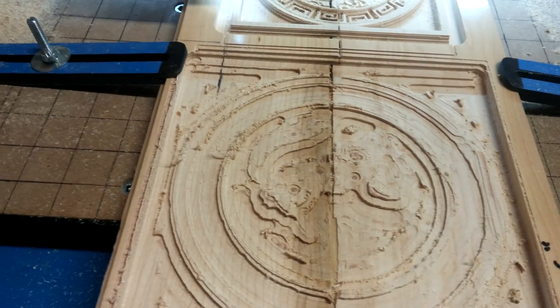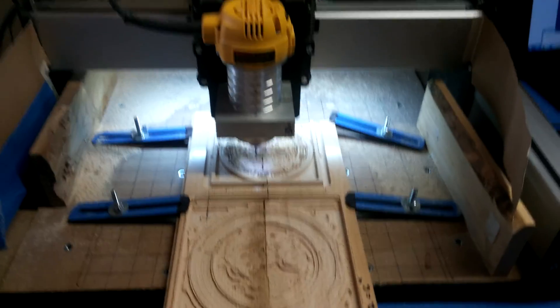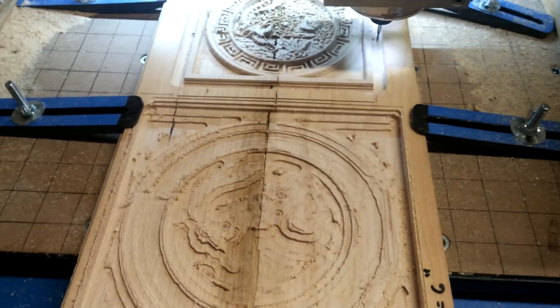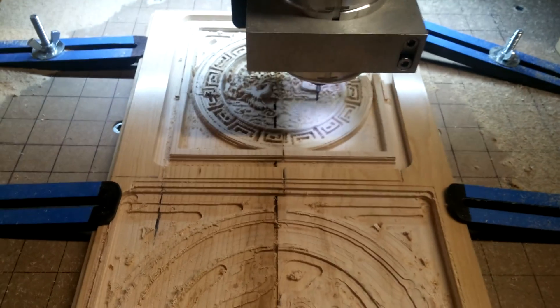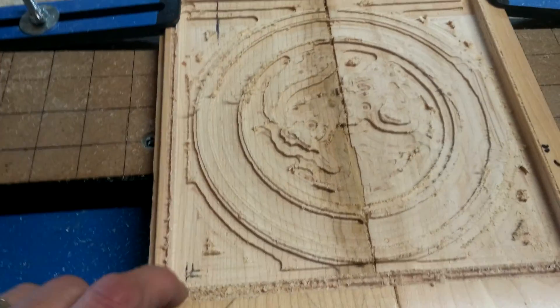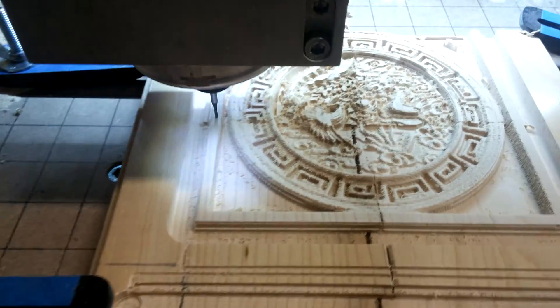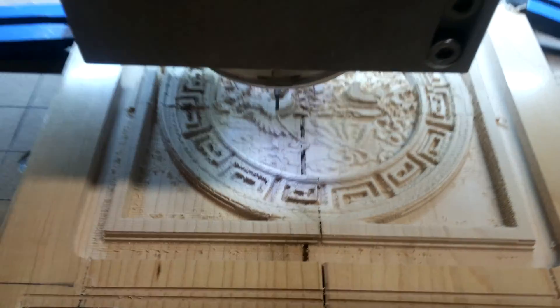My ultimate goal here was to do a bit change using the Shapeoko 3 and MeshCAM. As you know you can't do that because you have to turn the router off and it loses connection. So on my third attempt I used a quarter-inch roughing end mill, came back with a sixteenth-inch ball mill. Finally had success.